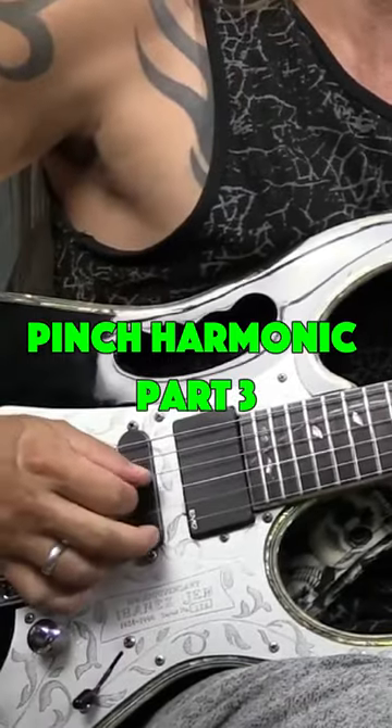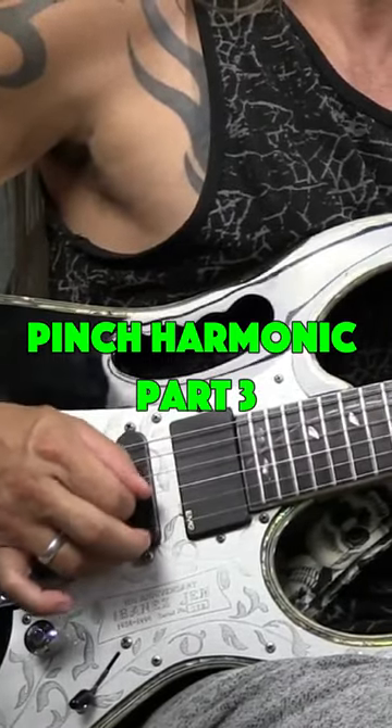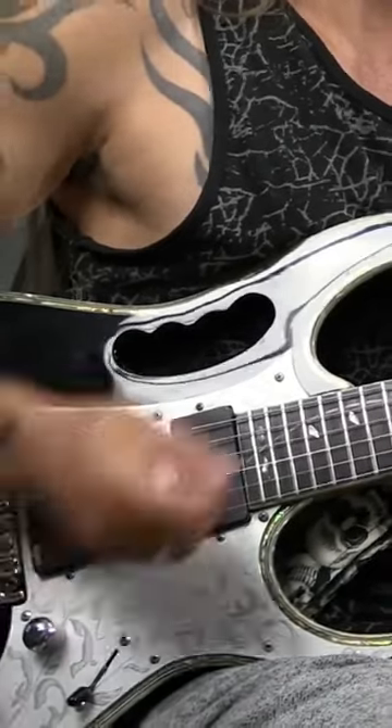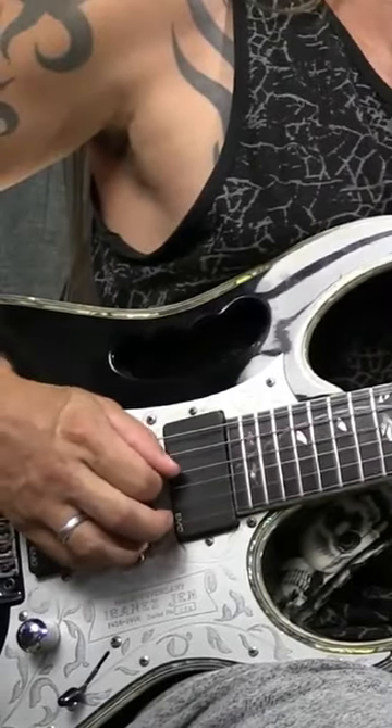Push in just a little bit more with the pick as I play through. You can see that the pinch harmonic starts really becoming prominent. The trick is to understand that when you turn that guitar pick and the flesh of your thumb touches the string right after you're done.